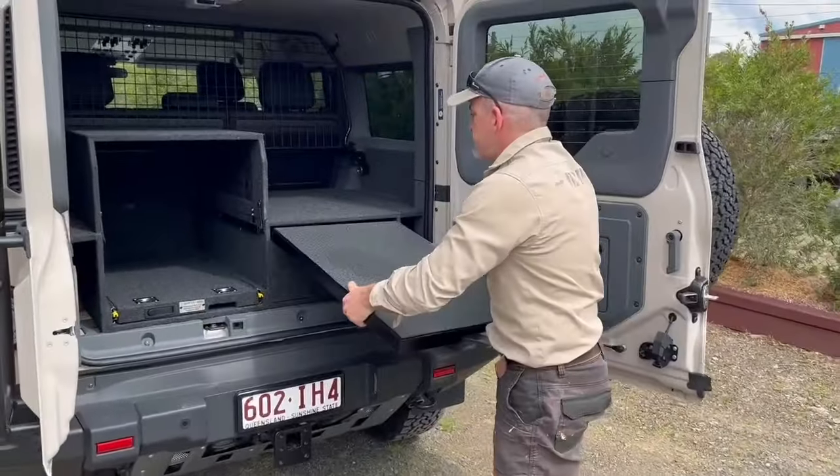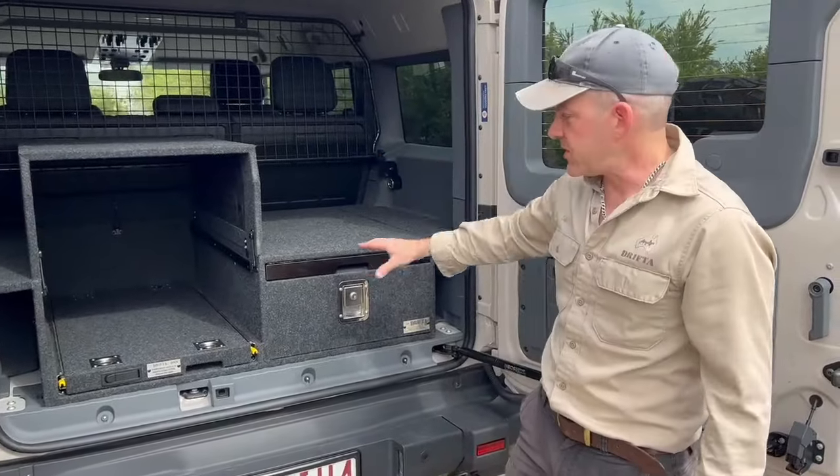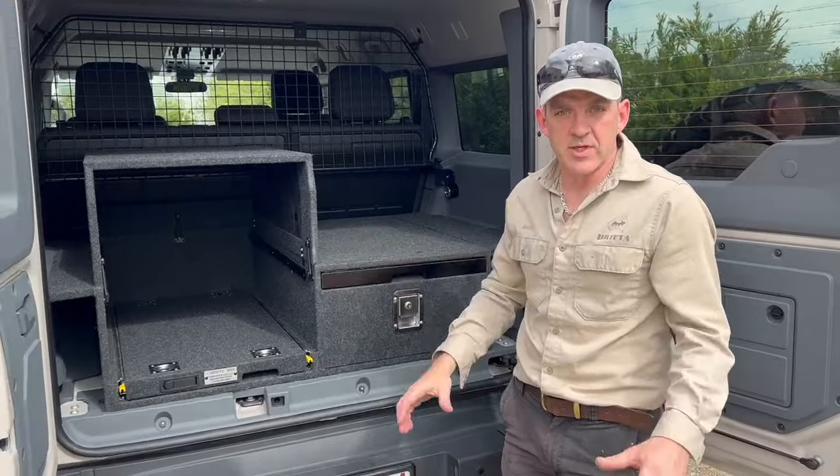Slides away super easy, so when you've got your car loaded up the first thing you can grab is your table, which is essential when you're setting up camp.